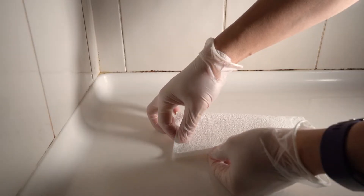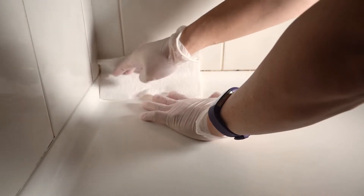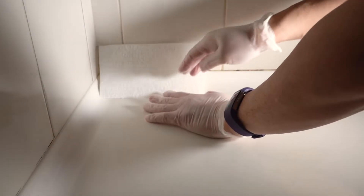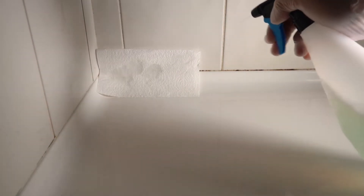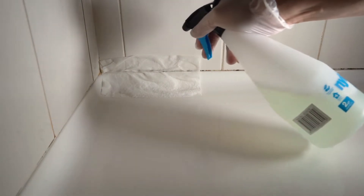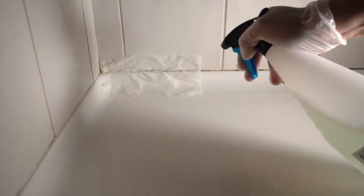I have a paper towel here. I'm going to fold it like this and cover the sealant. Since it's a bit hard to make it stand because of the shape of the bathroom, I'll spray it first so I can perfectly let the paper towel stay in place. I'll keep spraying until the paper towel is properly soaked with the bleach.